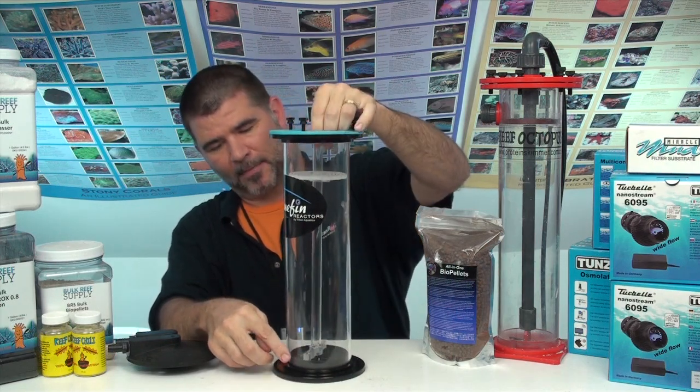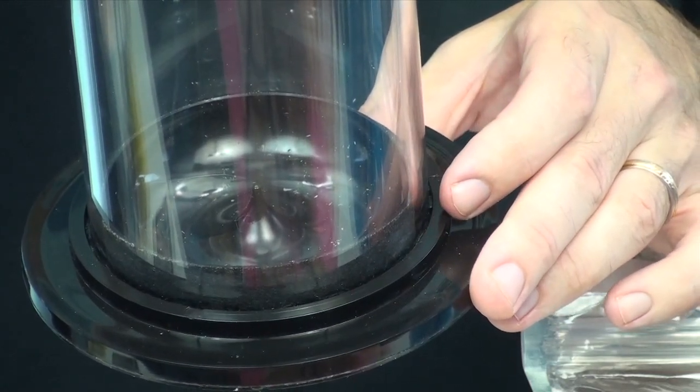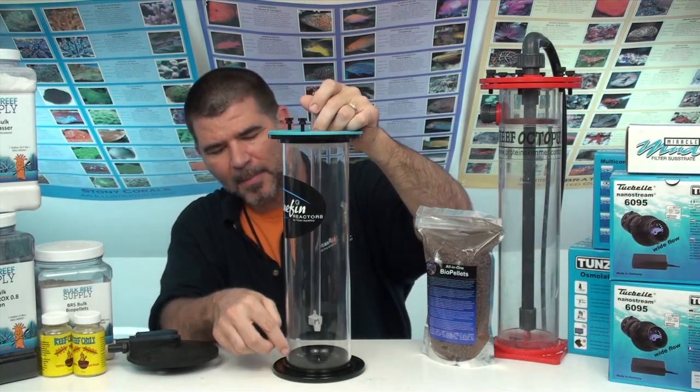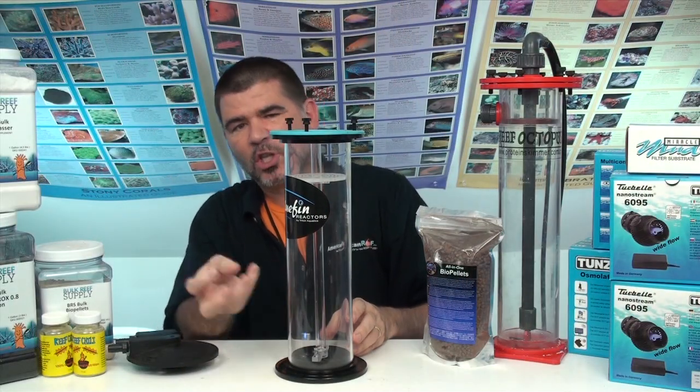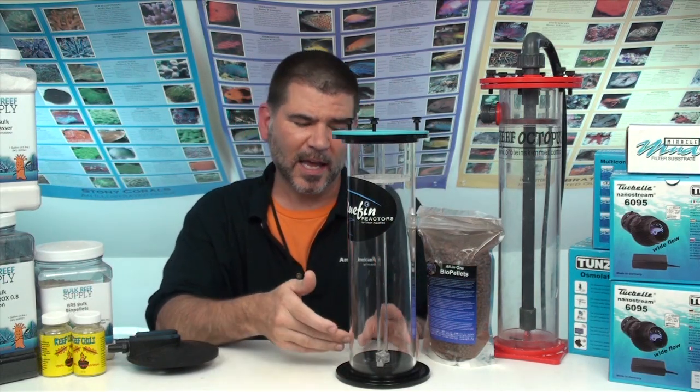Going down to the bottom of the reactor, there's a T-shaped guide so that when you put it down in there, it goes right onto the nipple and just fits. That guide should work better than the previous reactor. Looking at the coned bottom, the degree of the cup looks like it would throw the water up a little more efficiently. Also, the nipple in the middle is tapered, so when the tube sets inside, if it back siphons, it's not going to suck the media back in. There are things you can do to prevent back siphon with either reactor, but the design here seems to help with bio pellets.